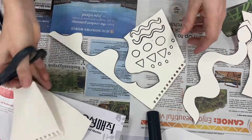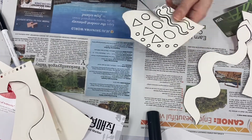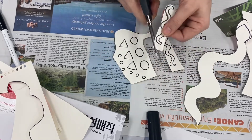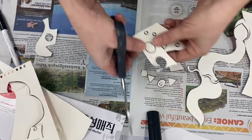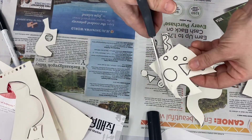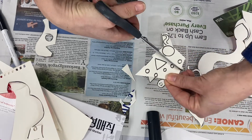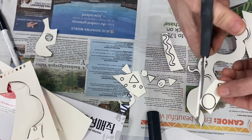Now cutting out the shapes — I can cut off the pieces of cardboard that I don't need and disregard them. I'm cutting along the shapes roughly first, as you can see here, and then I go in with detail.